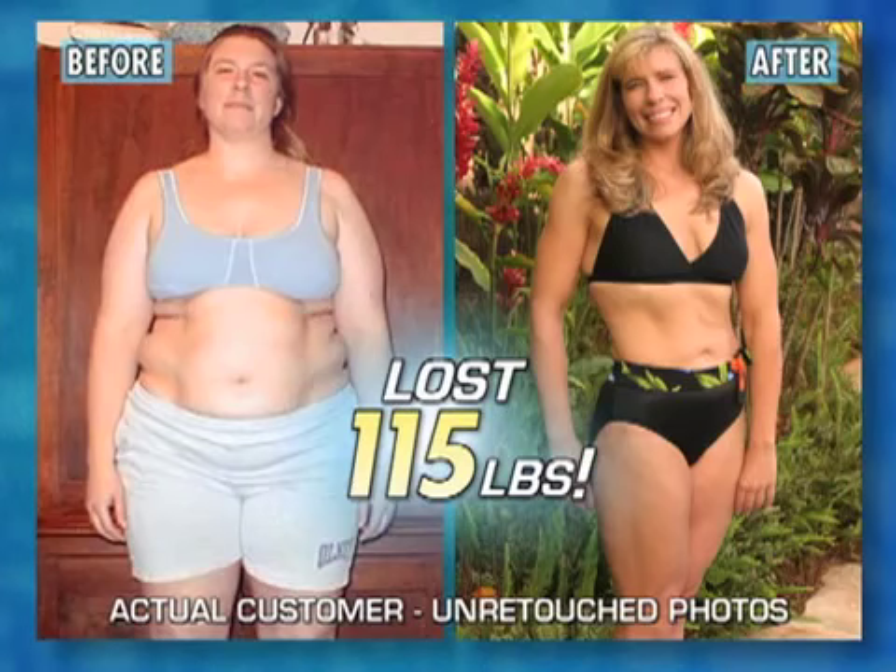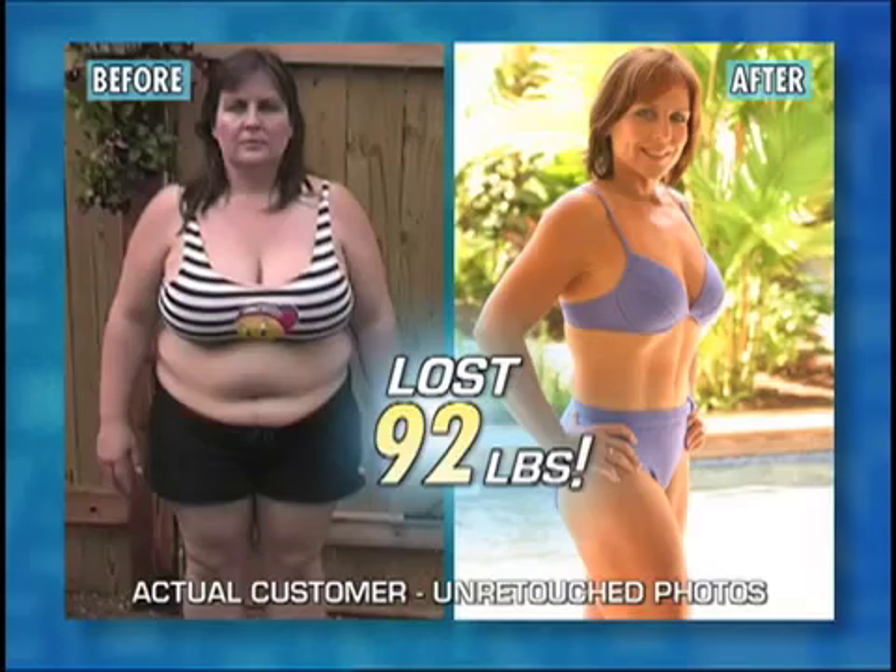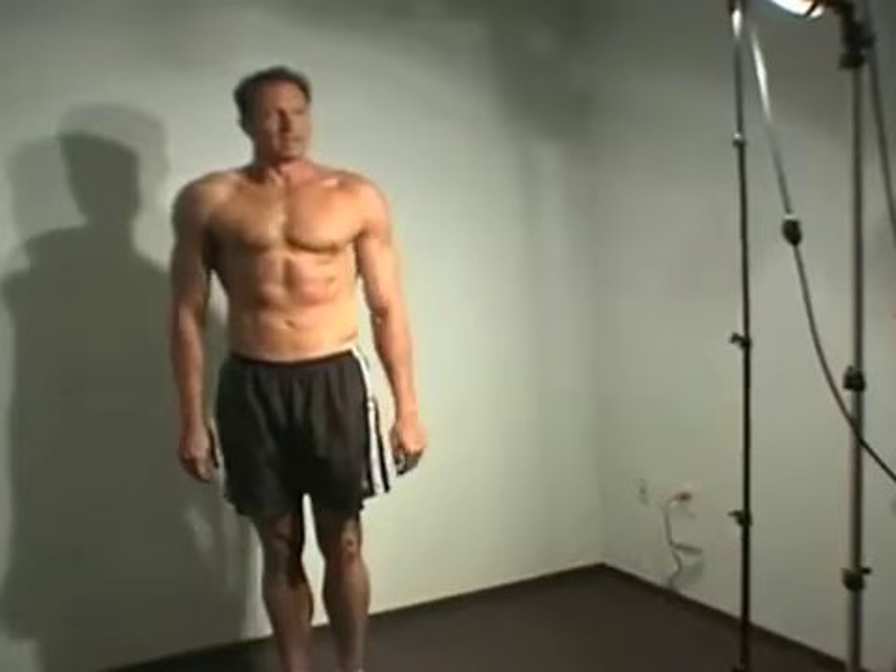You need before and after pictures to really see your transformation results. First, choose the right location — you want your body to be the center of attention, so keep the area behind you simple by standing in front of a plain wall or a door.